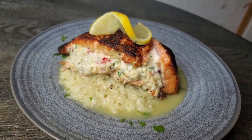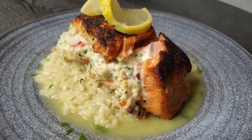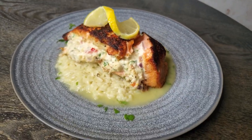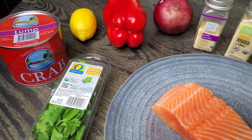Hey, welcome back. Hungry Hammer Guy here. Listen, this is the perfect New Year's Eve or New Year's Day recipe right here. Beautiful stuffed salmon — I'm just going to sit it right over top of some risotto with a Chardonnay lemon butter sauce. But the main star of the show here is that salmon.